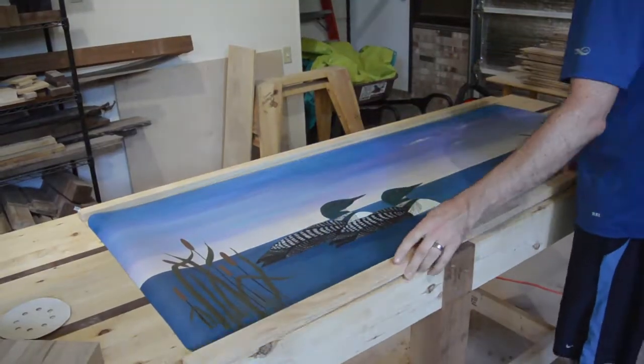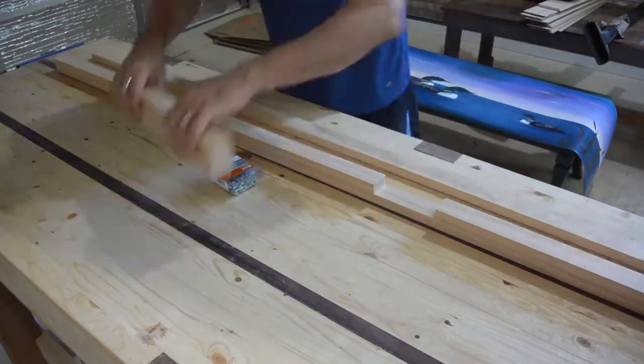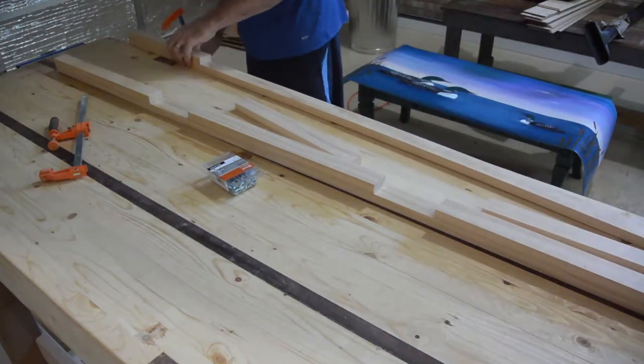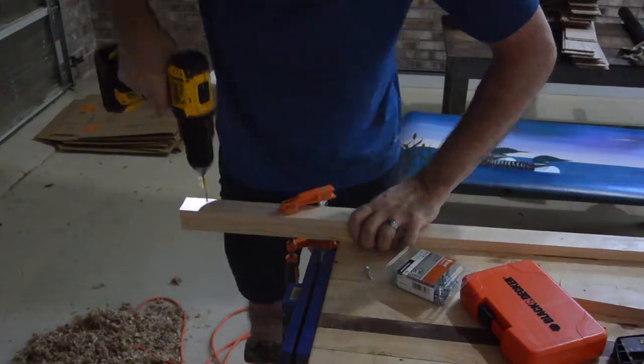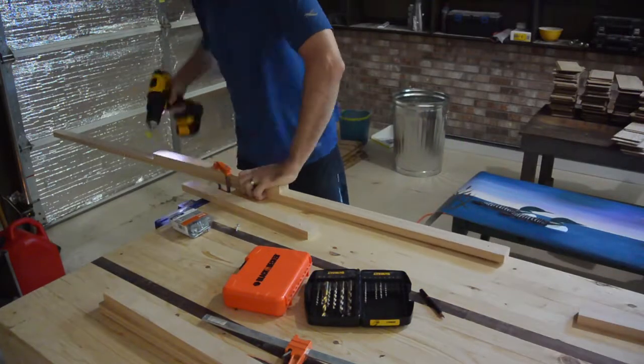I had some 1x2s sitting around. Unfortunately, I only had two long pieces that I could cut to length — the rest were just shorter scraps. I was basically going to use the short pieces as clamps to hold the linoleum in place. It will just hang, and the pieces on the bottom would act as weights to hold it down.